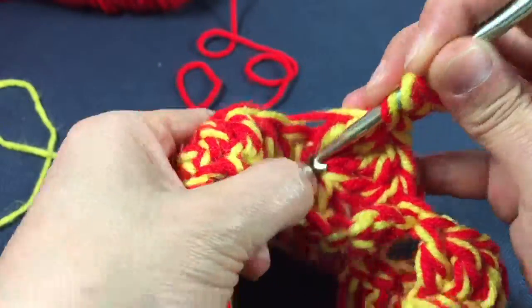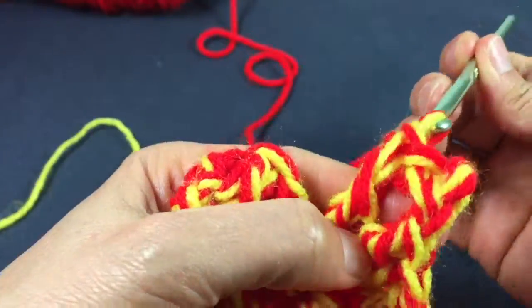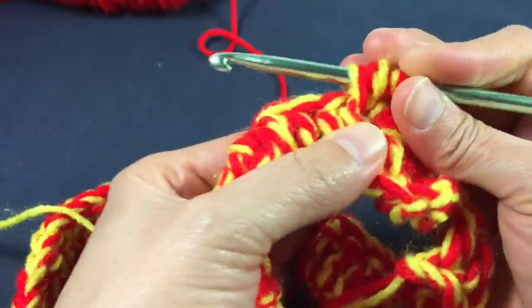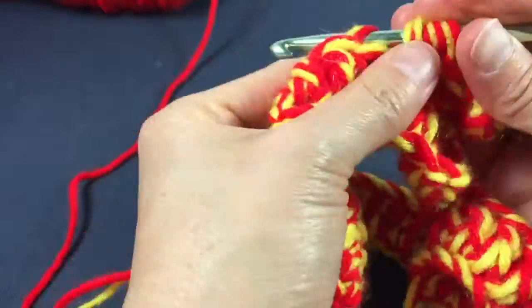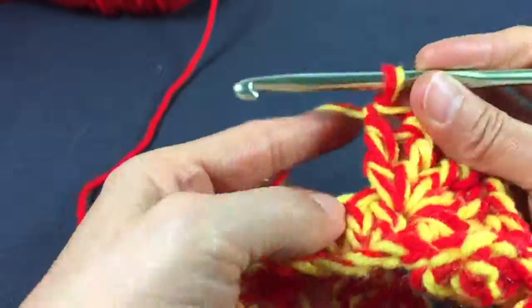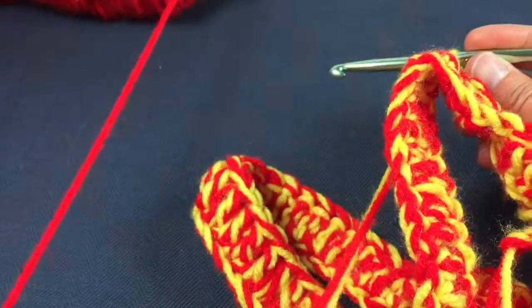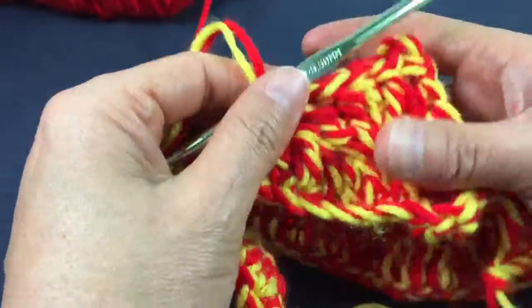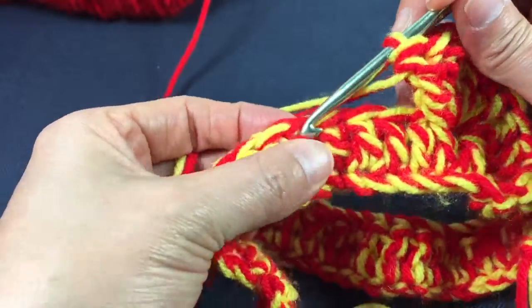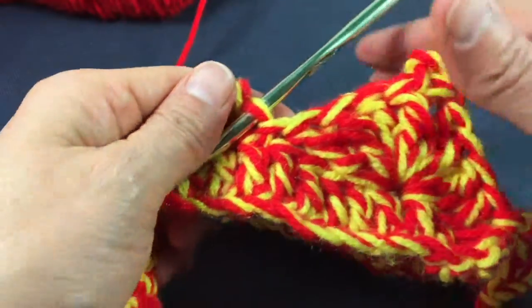Then I'm going to make four more treble crochets — one, two, three, and four. So I have my peak there, and pretty much right where it ends is where I'm going to slip stitch it to the bottom, which ends up being the fourth chain from the hook. You end up with something that looks like that, and then I just repeat the process.